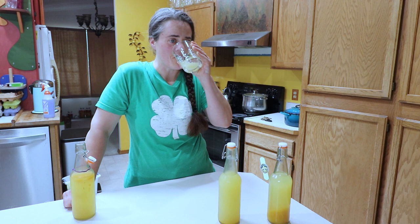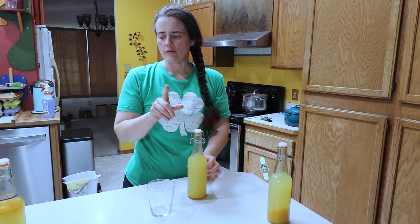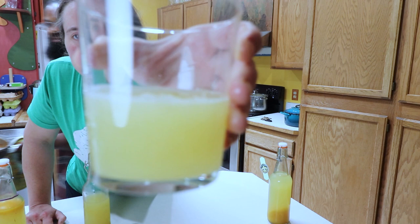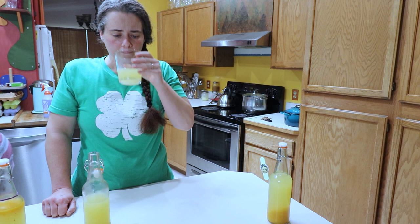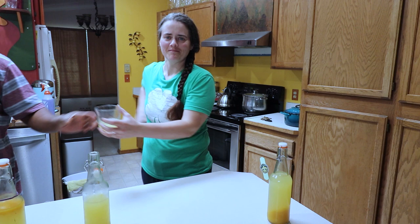That's really, really good. Oh my gosh — my husband's going to love that one! So this is the one that was the same thing, just fermented one day longer. You can kind of see — it's pretty bubbly. Want to try it? That's the mango one. See, I told you he'd love it.